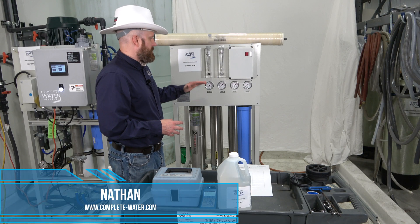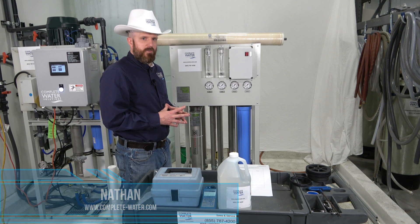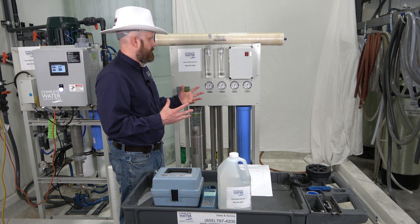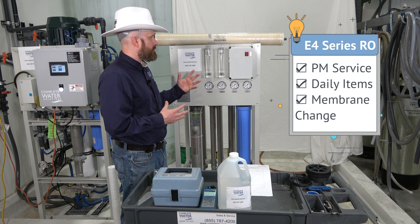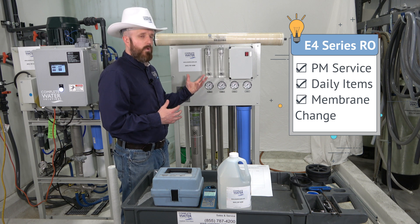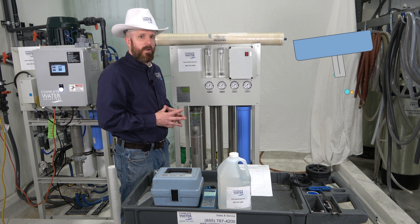Hi, Nathan with Complete Water Solutions. We're going to cover the E4 series RO system as well as the preventative maintenance items. We'll cover topics like what you should be testing daily, as well as RO membrane change out.